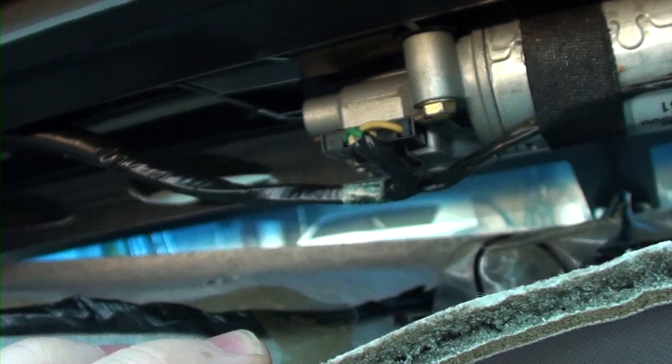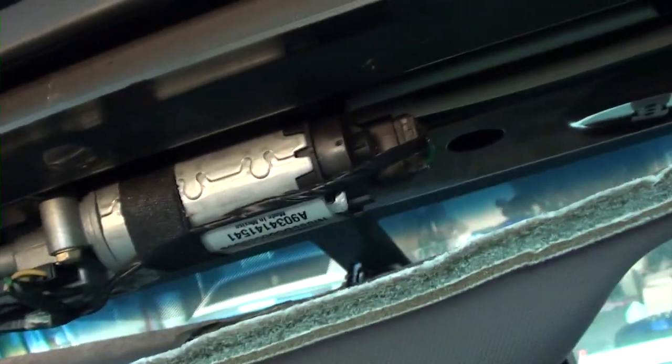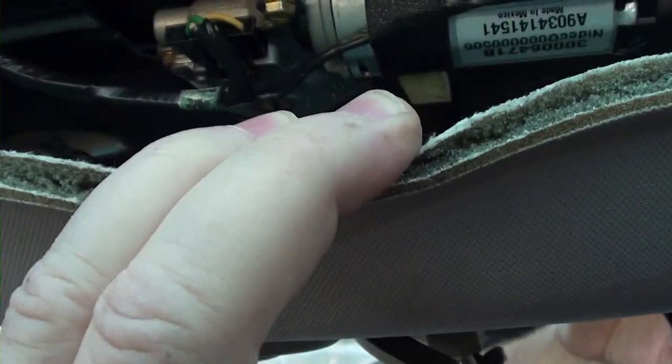Now I'll take you a look in here and show you where the motor is at. You can see the motor right there - now you have access to it. It looks like we actually don't need to remove the A-pillars. I'm not sure what size that bolt is, but it looks like maybe an 8mm.